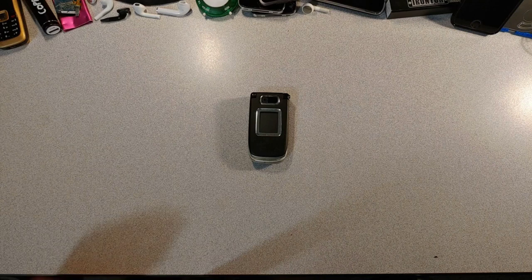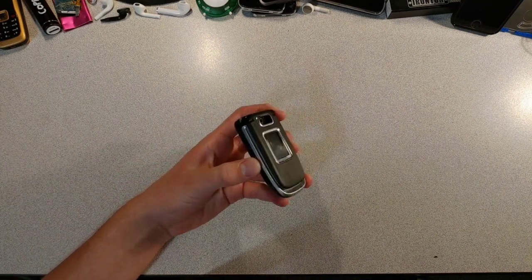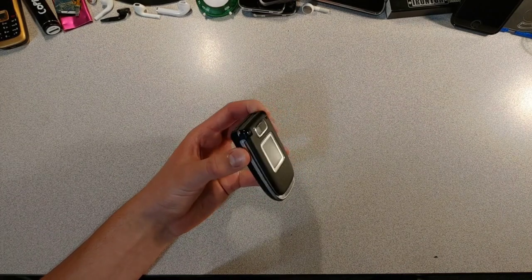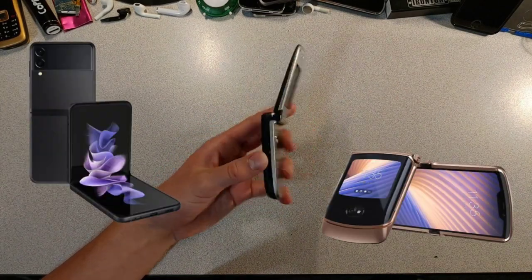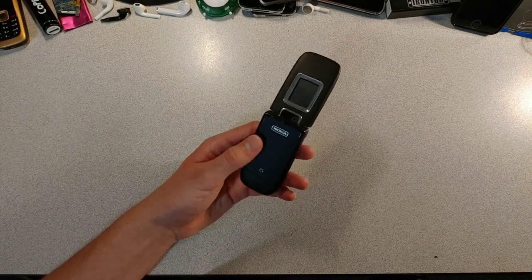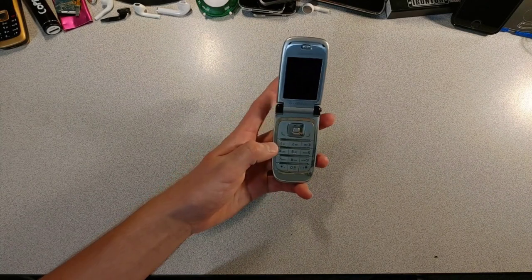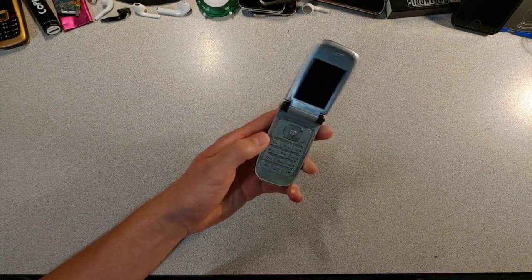Flip phones! Today we're talking about these flippy boys — not the new ones, the old ones. You won't be seeing any Samsung Z Flips or Motorola Razr 5Gs. Modern smartphone flip phones are pretty useless, and to be honest, kinda stupid too. At least it kinda made sense with the old ones.